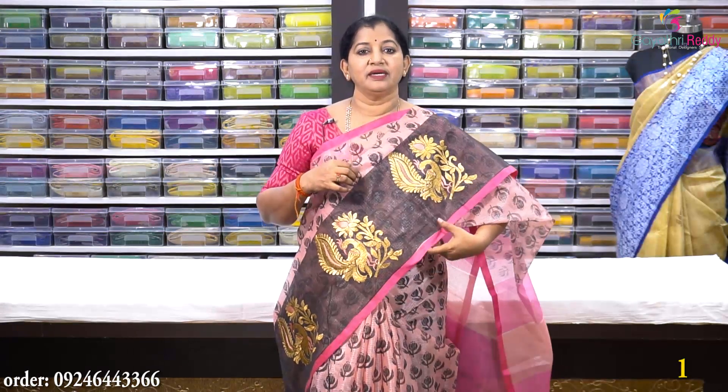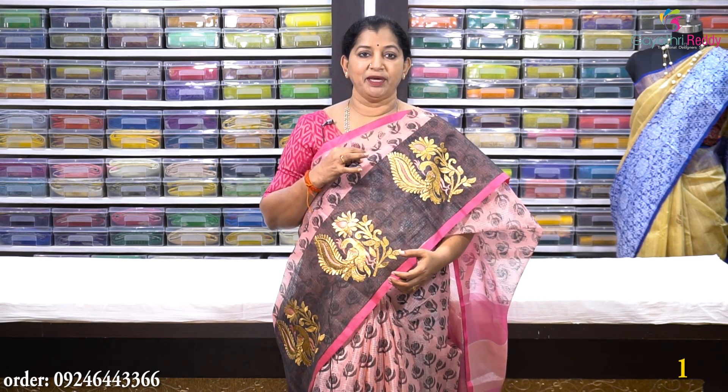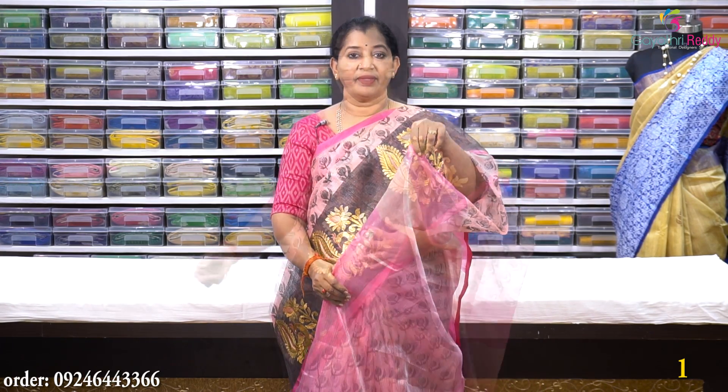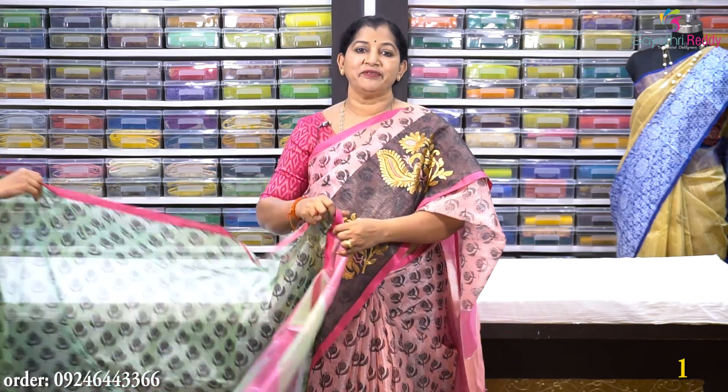This first saree has a yellow shade and a green shade. It comes with a plain pink blouse, so I will wear a mix and matching blouse. This saree costs Rs. 1950.